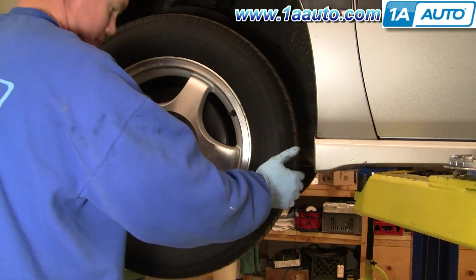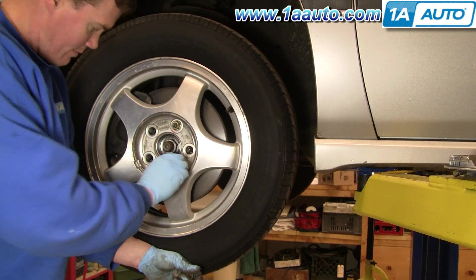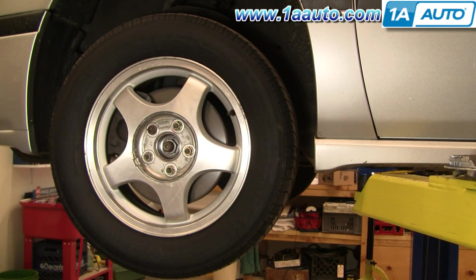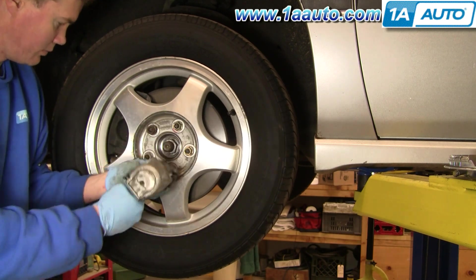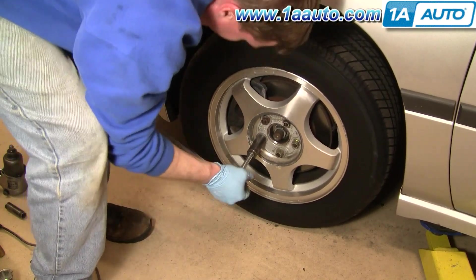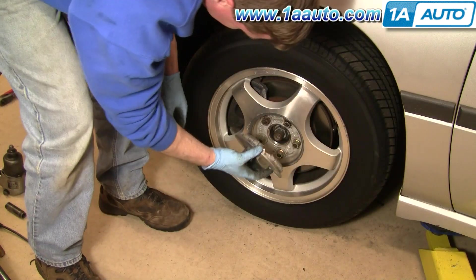Put the wheel back on and start all the lug nuts by hand so you don't cross-thread them. Get the lug nuts preliminarily tightened just so they hold the wheel in place, then torque them after you let the car back down onto the ground. Back on the ground, torque the lug nuts to 100 foot-pounds using a star pattern — basically drawing a star as you torque. Then install the center cap.